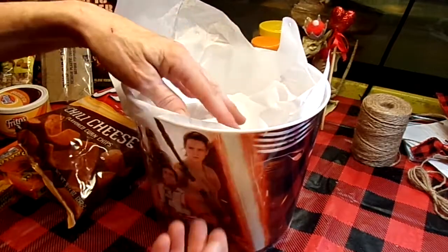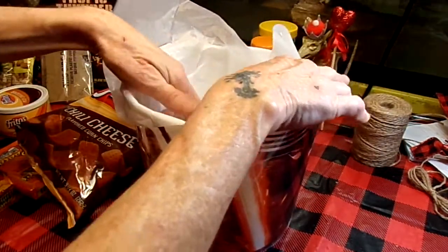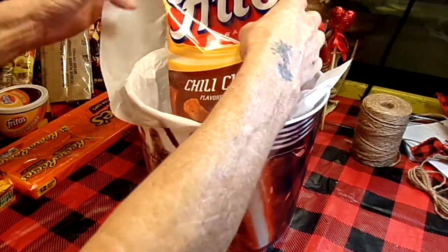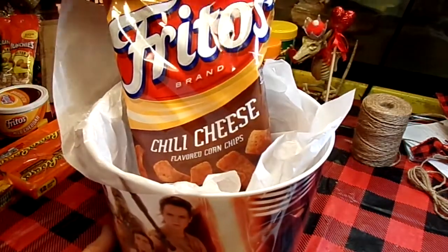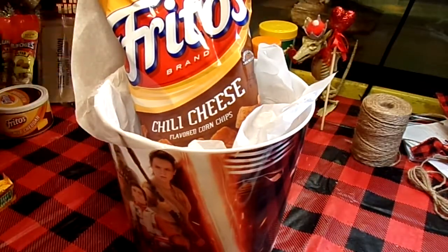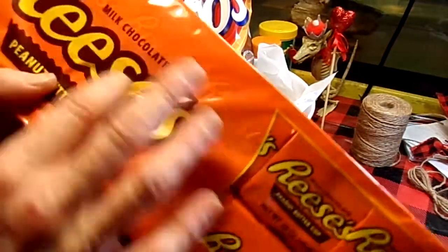I want this raised up kind of high and this little popcorn basket thing is pretty deep. Let's try our corn chips again. And I also picked her up some Reese's cups, sticking with the color scheme.